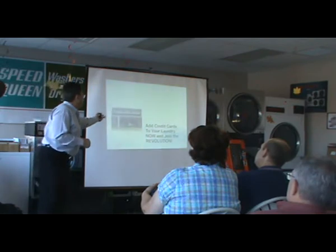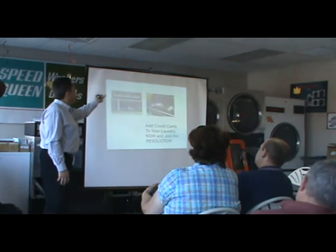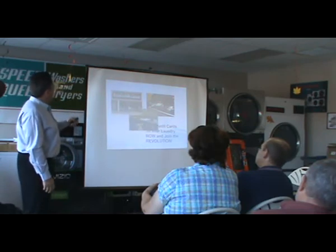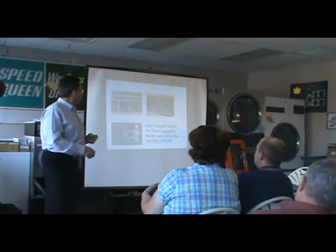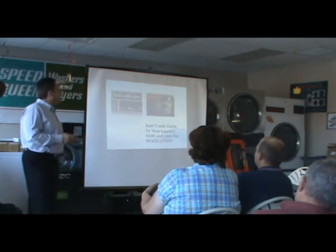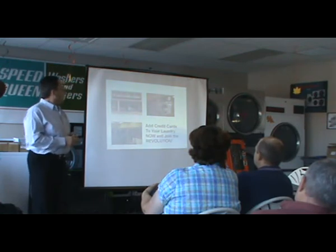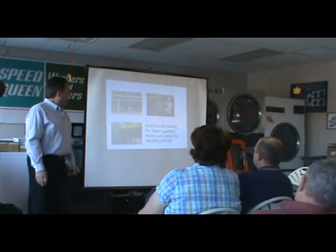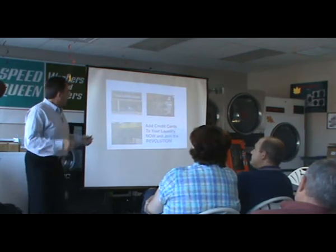This is Ed's store — it's Ed and his wife in the picture. This is just doing the installation, and you can see what it looks like on the machines. They look great and they're easy for the customers to use. Now's the time, so if I could field any questions.